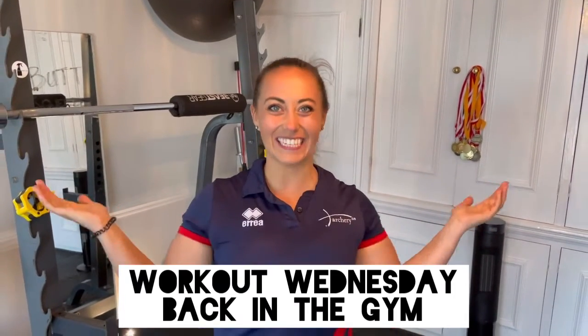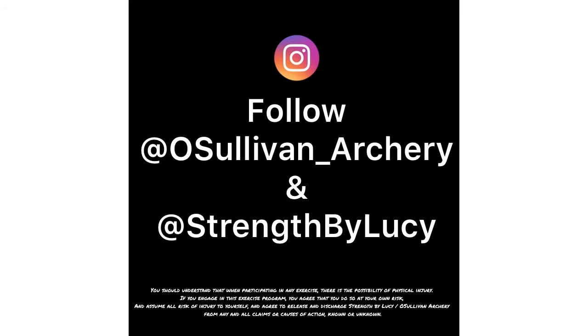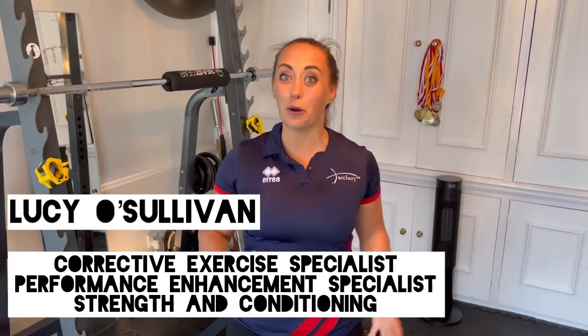Welcome to a Workout Wednesday in the gym. It's Lucy O'Sullivan here for a Workout Wednesday inside a gym this time. Lockdown measures have eased up and I'm going to give you your first gym session back.